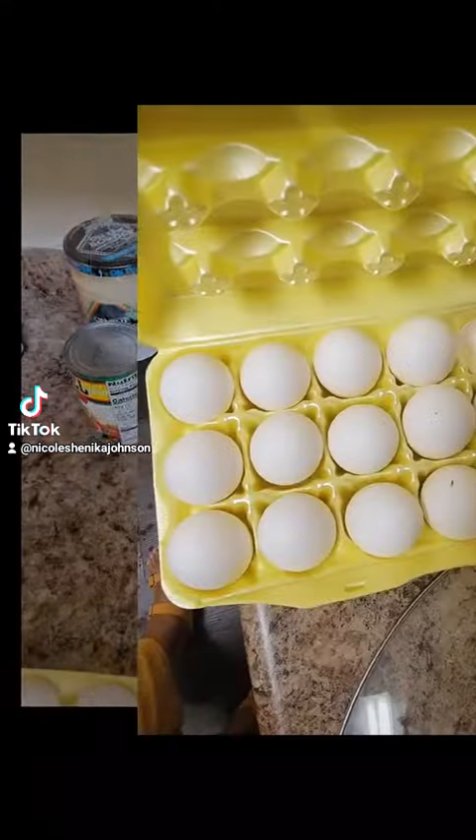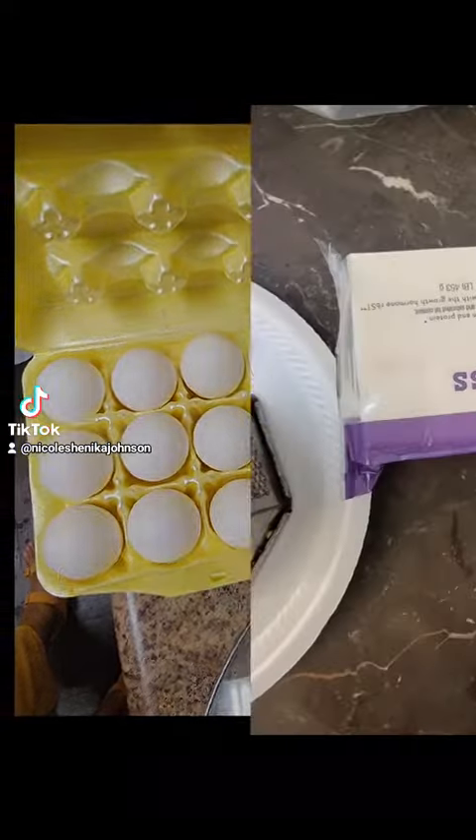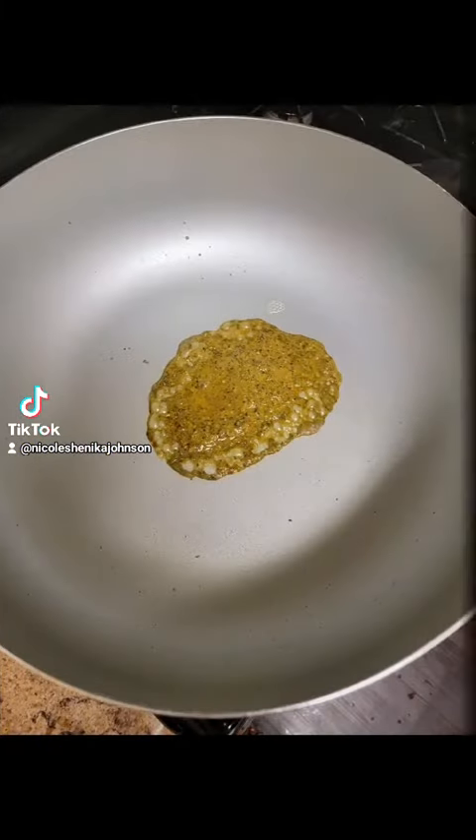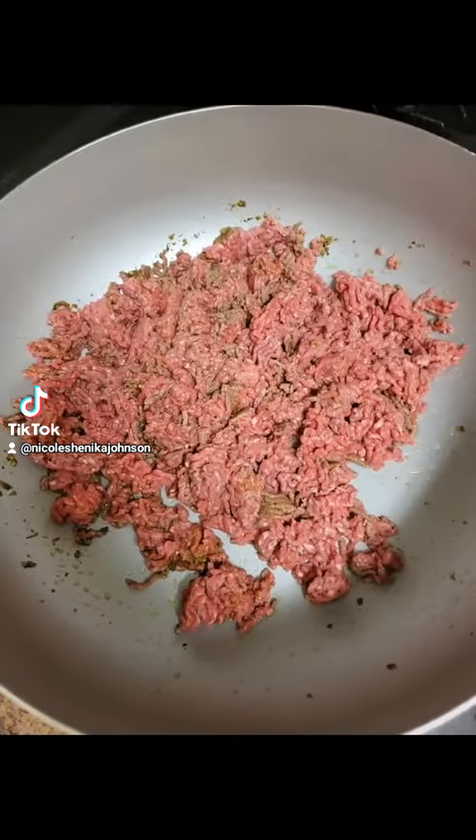So I changed my favorite dip into an egg roll dip. Here's the ingredients. Put your green seasoning, then go ahead and put your ground beef or ground chuck, whatever meat you're using.